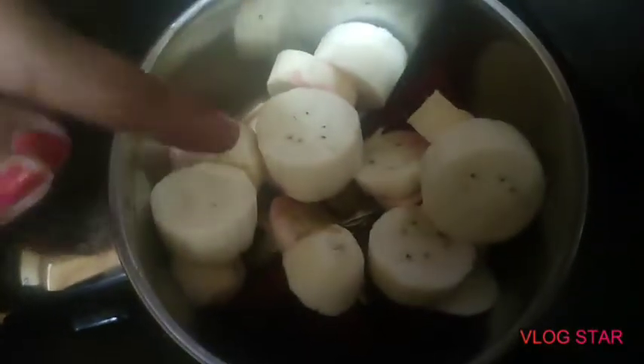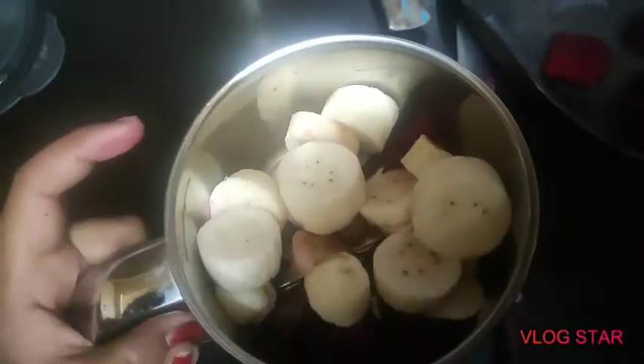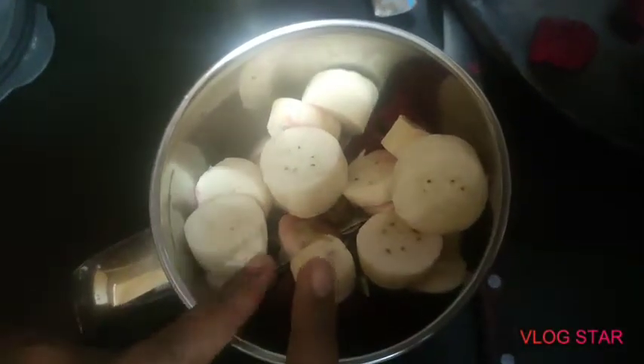For making the smoothie, I've taken two small bananas. We don't need to grate the beetroot or finely chop it, just roughly chop it because we're going to grind it anyway. I've just roughly chopped some beetroot - I've used half a beetroot and two bananas.